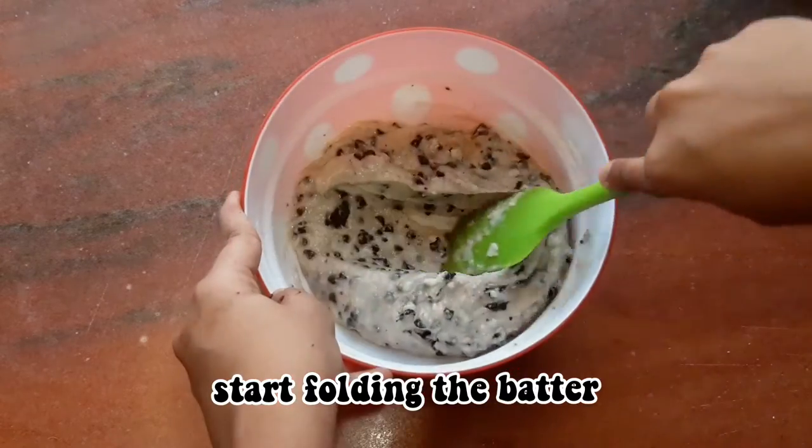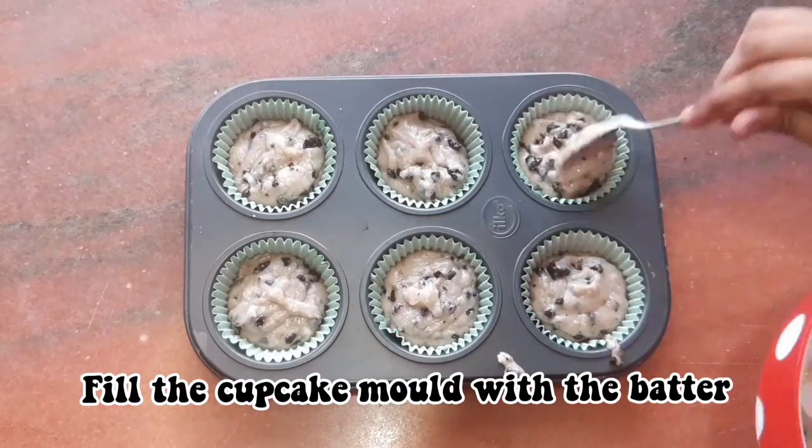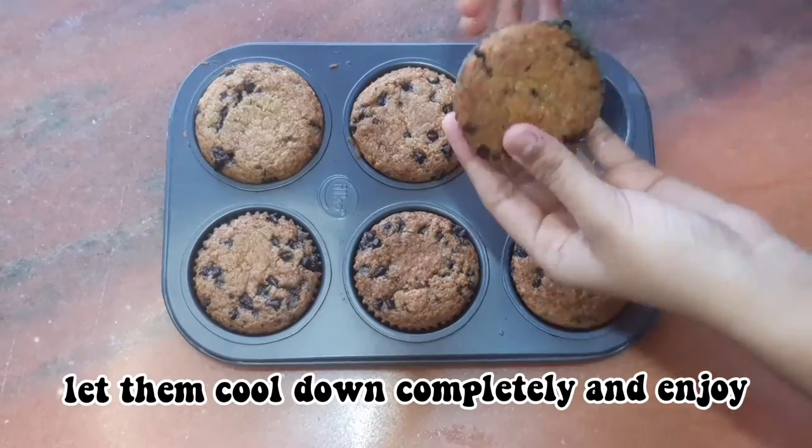Make sure that you do not overmix the batter and only fold it. Now fill the cupcake mold with the batter and bake them at 180 degree Celsius for 15 to 20 minutes.